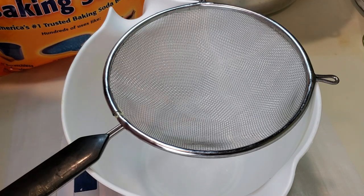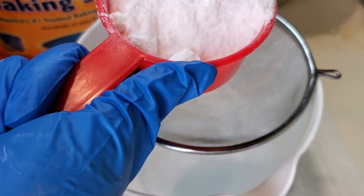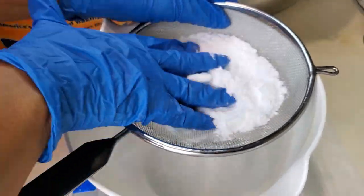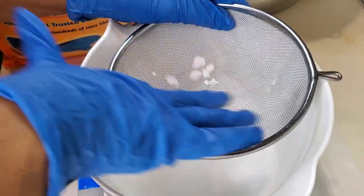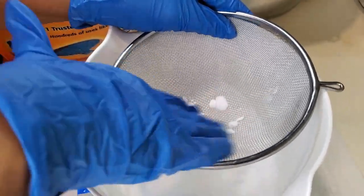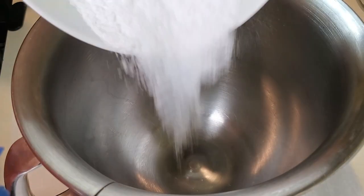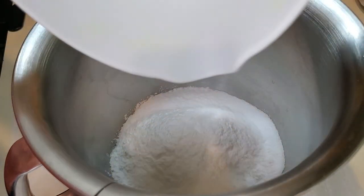First we're adding the baking soda — I'm using 625 grams. I am using a sifter, and you want to sift out all of your ingredients because if you don't, you'll have clumps, which will result in clumps of white powder in your bath bombs. What I like to do is measure it out, sift it in a separate bowl, then add it to the mixing bowl.